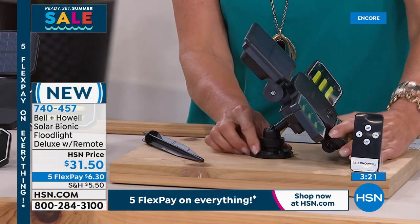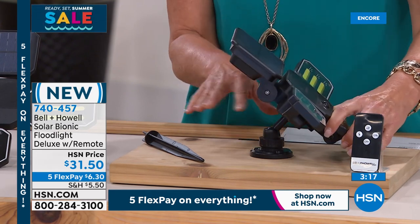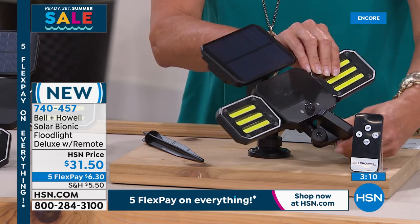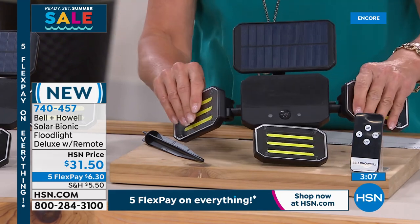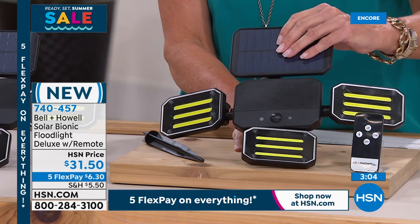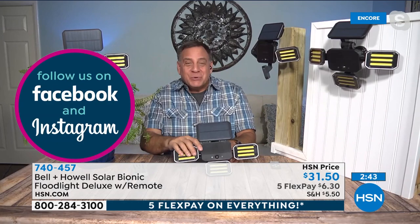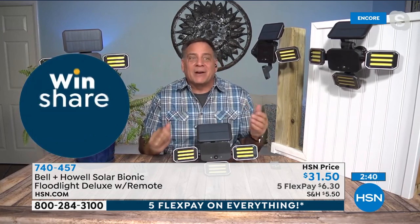Lou shows the positioning mechanism in back — the stake for putting in the ground, and when you screw it into a fence post or wall, you can position it and it literally locks into place. The individual lights can be positioned in any direction and lock in place. All three can go in one direction, or you can aim one right, one left, and one straight down. You can also move the solar panel to find the sun. These lights go all the way down or come all the way backwards — on a post, you've got light everywhere you need it. Lou says in his backyard it's so bright you can actually read out there.